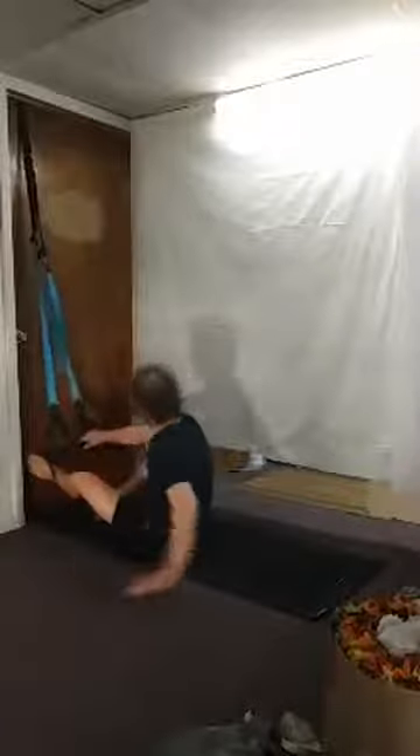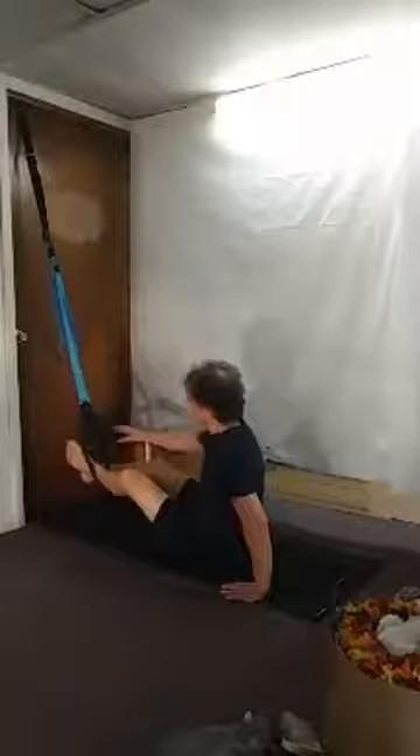Put both feet back in loops for one more exercise on the ground — reverse mountain climbers. Just sit up here, lift those hips, and run it out for a ten count. Lower down.